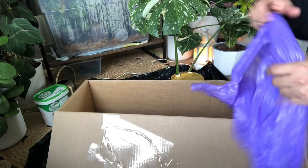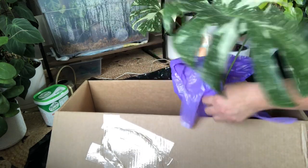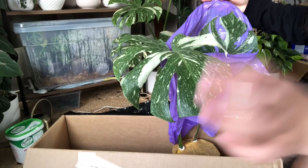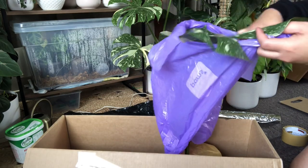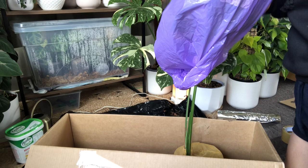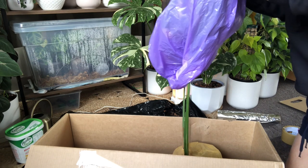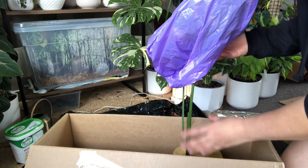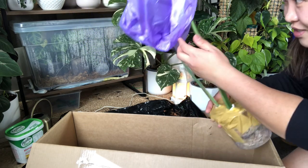I'm going to put the leaf like this. I already prepared this plastic one, just to make sure the leaf will not rub on the box. I'm going to secure it like this. When I'm buying plants, I actually see how they pack them, so I have an idea as well. So if you're wanting to pack plants, you might be interested in my video.